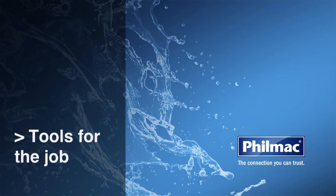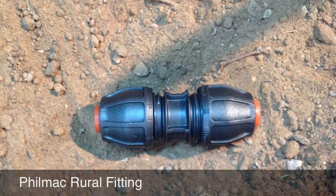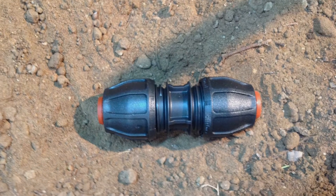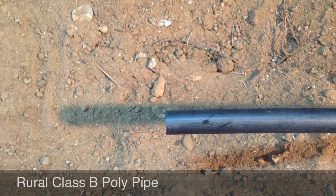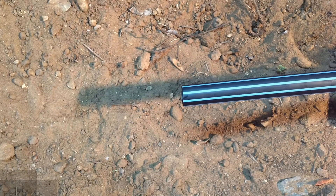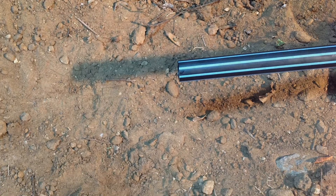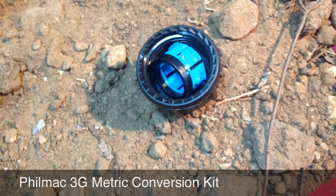What tools will you need for the job? A Filmac rural fitting for class B poly pipe, class B rural poly pipe, metric pressure poly pipe, and a 3G metric conversion kit.